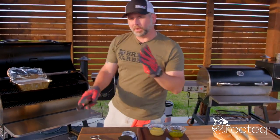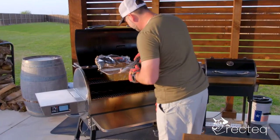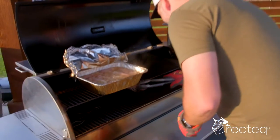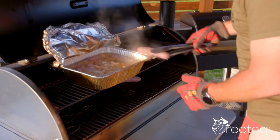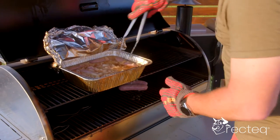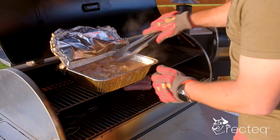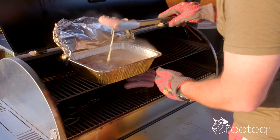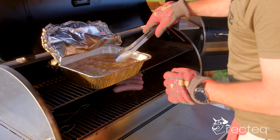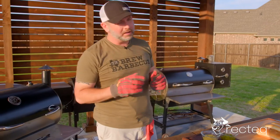Now what we're going to do is take these brats out of the beer bath and put them directly on the grates and grill them up. You're going to want these to go for about four or five minutes a side. We're going to let those grill for about four or five minutes, flip them in between, and then we're going to be making a brat dog.